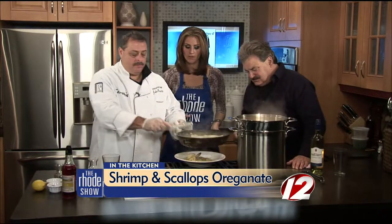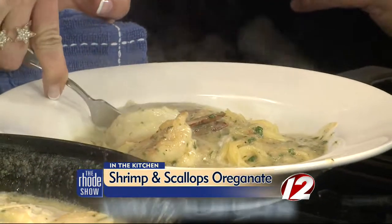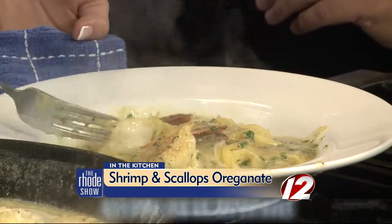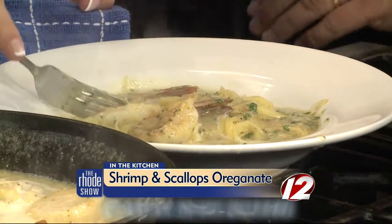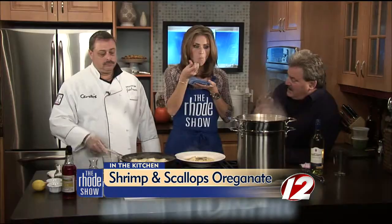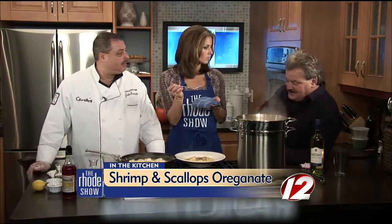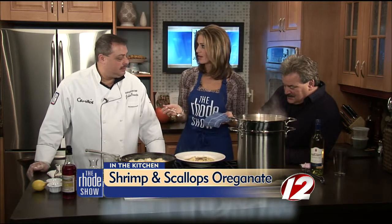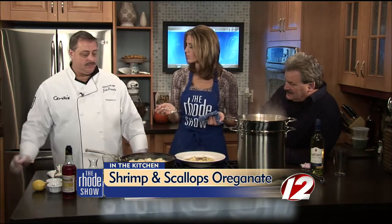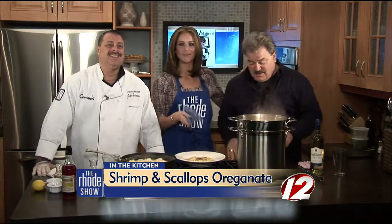Do you have any new fall items on your menu? We'll be doing pork and pumpkin with porcini risotto, and the whole wheat pappardelle pasta dish from a couple weeks ago on the show. It is November 1st — the perfect time to call and book your holiday parties. If you want this delicious recipe, head to our website, WPRI.com.